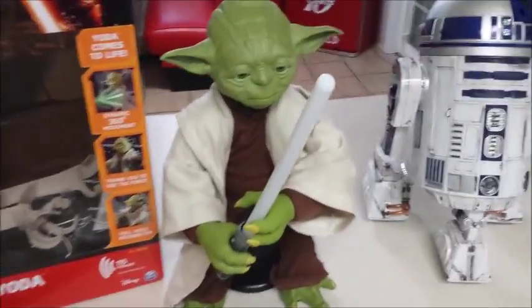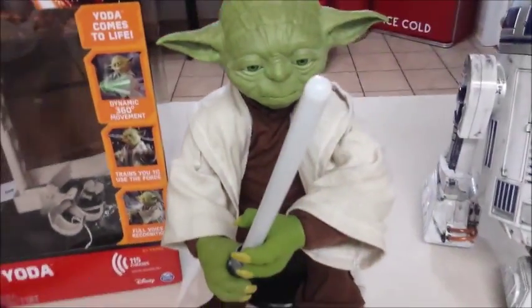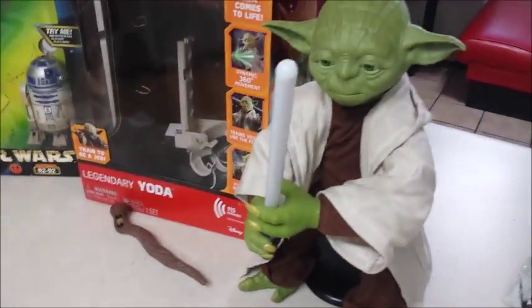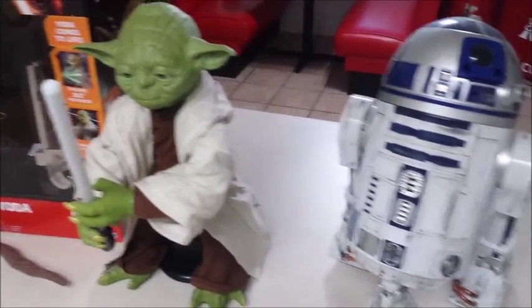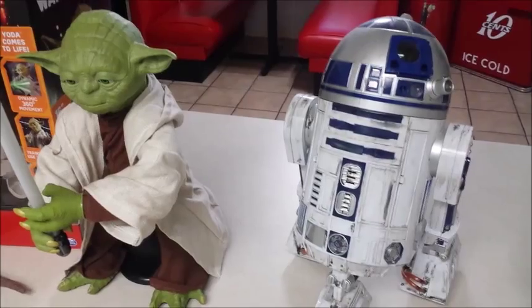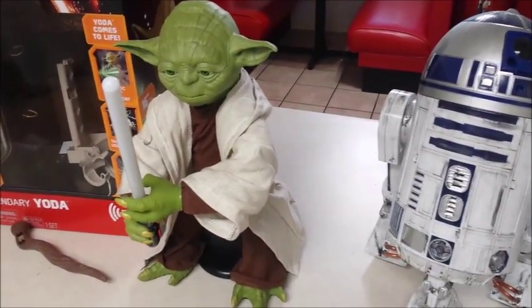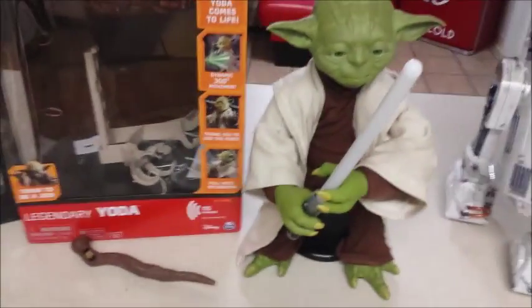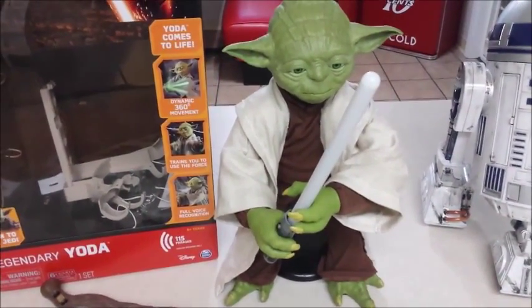So here he is, the Yoda Legendary Spin Master. He's holding his lightsaber. As far as height goes, I believe he's around 16 inches — for reference I got him next to the Hasbro Interactive R2-D2, so you can see they're about the same size. As far as the detailing goes on this guy, pretty darn good.